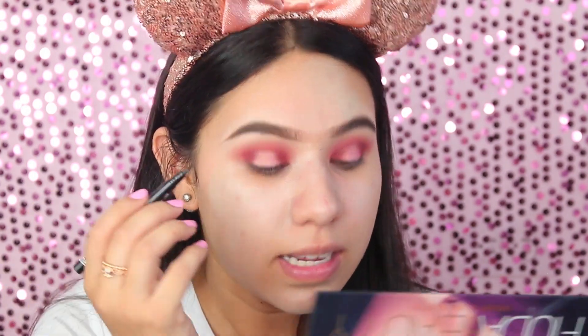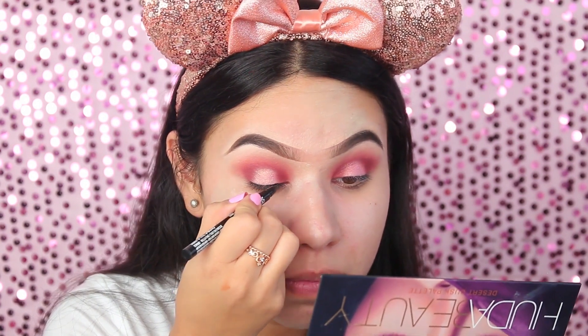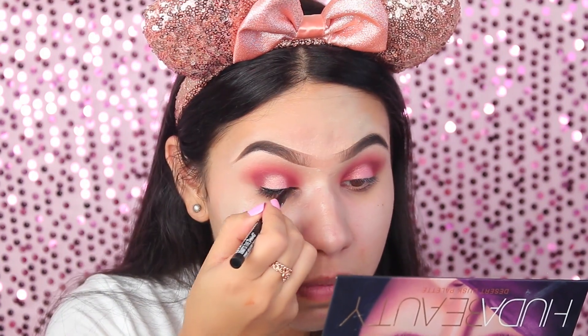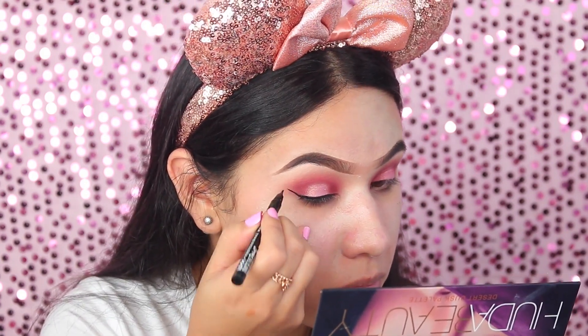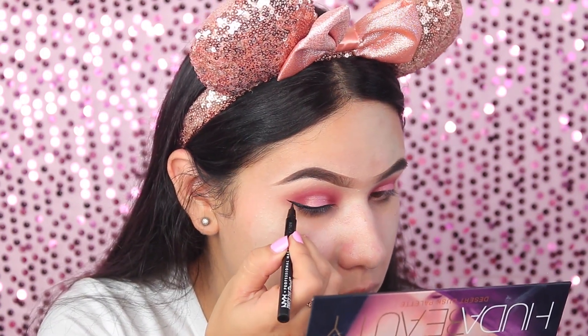Voy a aplicar primero el delineado — voy a hacerme el delineado a ver qué tal. Estaré usando este delineador de NYX, lo compré ahora en Orlando y me encantó, estoy enamorada de este delineador. Me hice un delineado más dramático de lo planeado, pero me gusta — no estaba en mis planes, me pasé, pero creo que está bien, me gusta. Vamos a ver el otro lado.